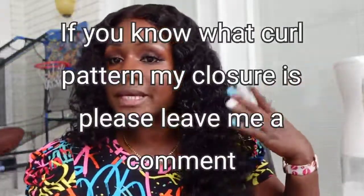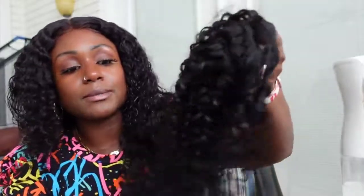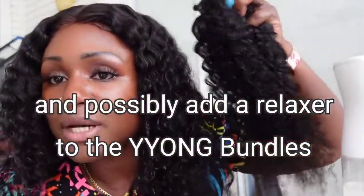To try to make the hair blend, I actually added a relaxer to the closure to loosen the curls, in an attempt to make the two hairs blend, but it still looks obviously different. So I'm probably going to end up purchasing a closure to match the bundles from a local beauty supply where I can actually see what the curl pattern looks like and use that to make a wig.